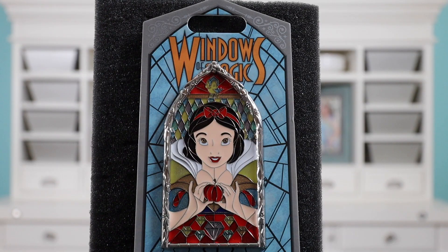So the first pin that I want to share with you guys — let's see what we got in here. This is the final pin that I need to complete the Windows of Magic series, and this is the Snow White Window of Magic stained glass pin. Let me show you a close-up of it real quick.